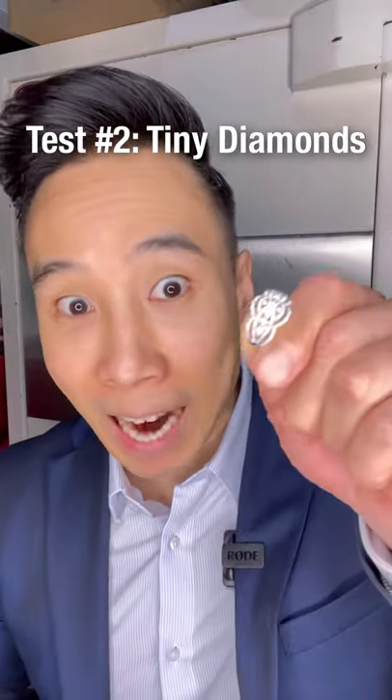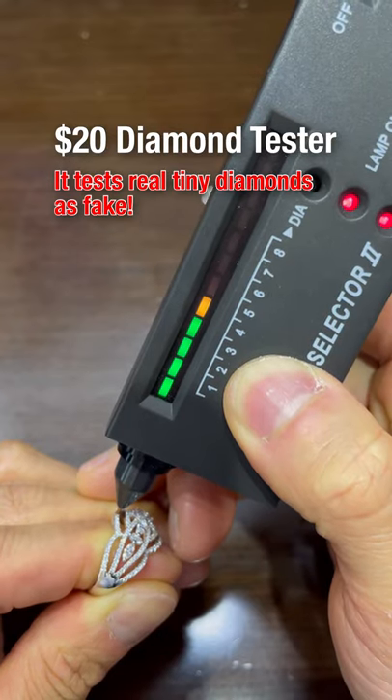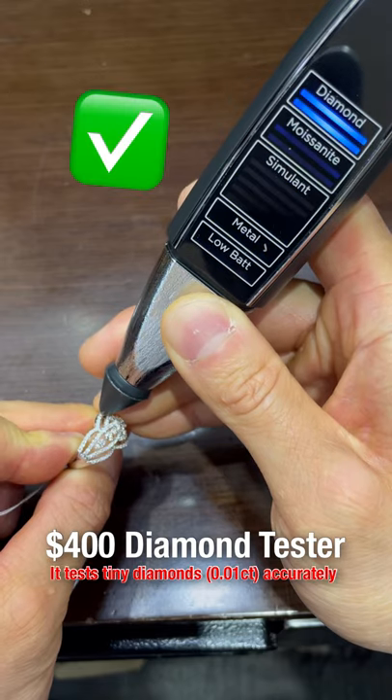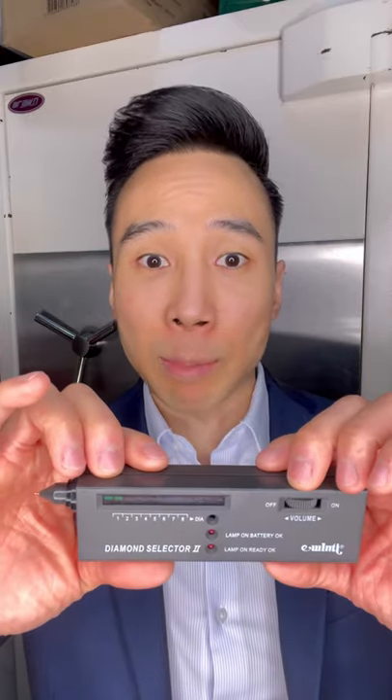Here's a real diamond ring with tiny diamonds. Watch what happens when I test it with a $20 diamond tester — it tests negative. With the Atomus tester, you can interchange with a microprobe tip, which lets you test tiny diamonds accurately. So the $20 diamond tester isn't very accurate.